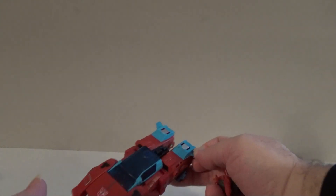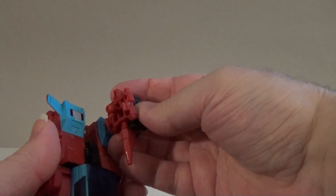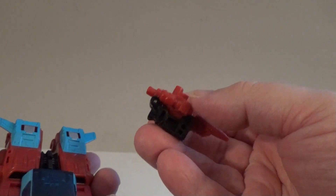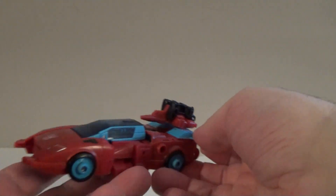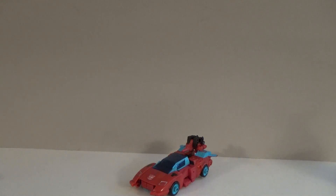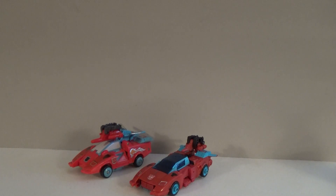Of course, he does have room on here for his Targetmaster partner. But unlike the Generation 1 version, this one has two little posts protruding on the arms that connect back here to the bits of the spoiler, so the gun sits further back than it does on the Generation 1 original. But all in all, it is a rather nice looking version of a classic character.